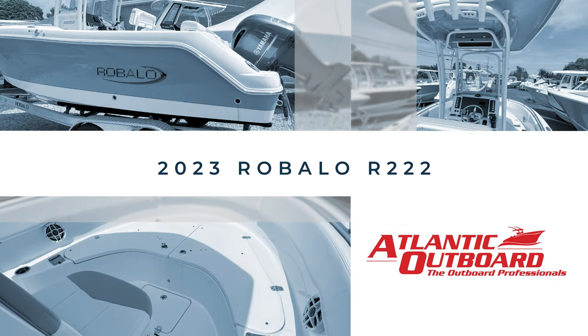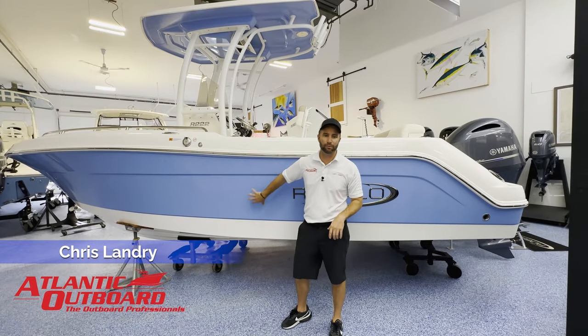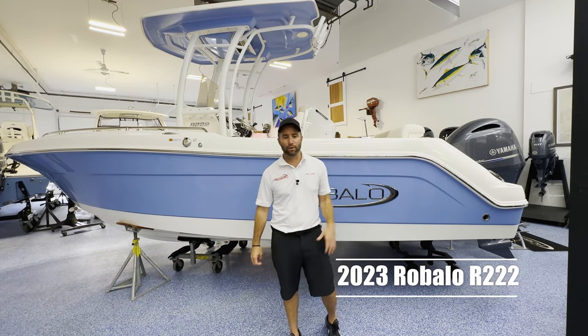This is Chris from Atlantic Outboard and this is our 2023 Riballo R222. It's in the steel blue hull color, wide band with the white underneath. Let's hop aboard and check it out.